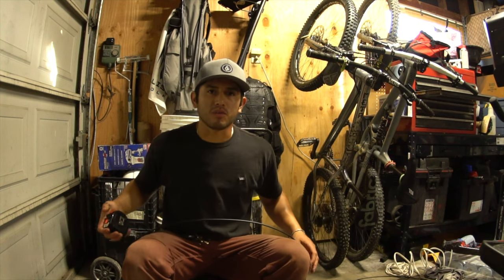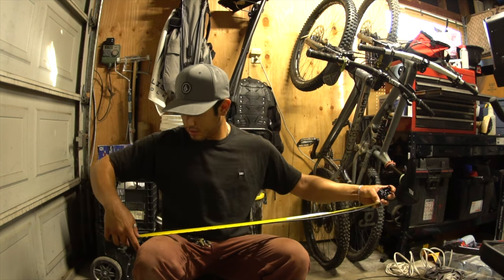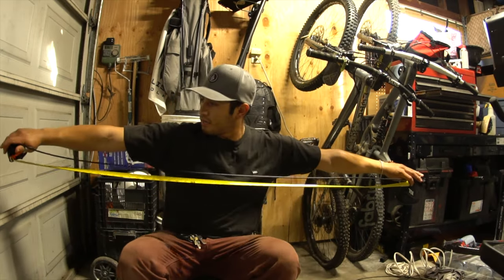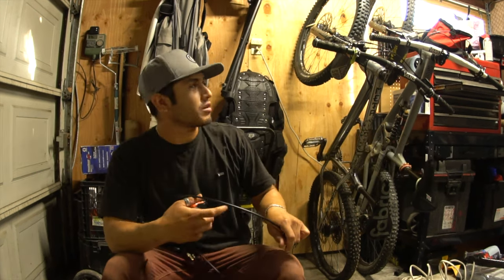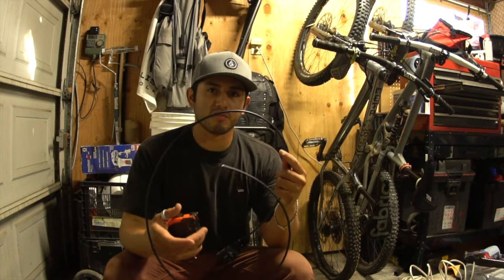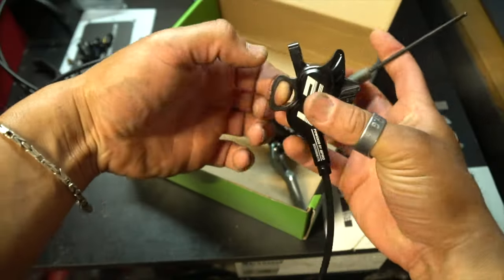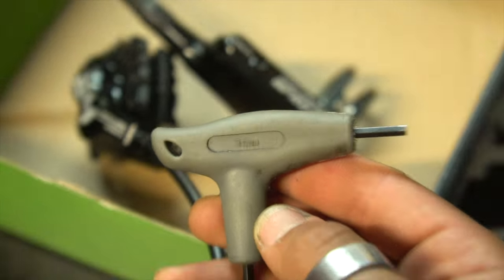They probably have exact measurements on their website or Amazon listing, but just to give you a reference: the front hose is almost three feet, and in the rear you get about five feet. I ride a size medium hardtail and I actually had to cut a good chunk of the rear hose off because it was too long. The calipers also come with a little bleed block.